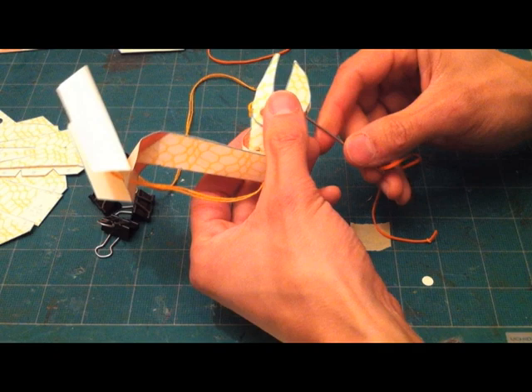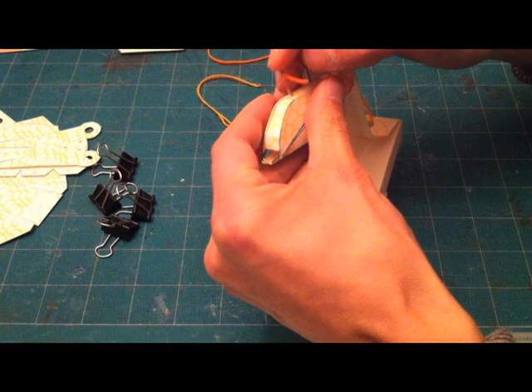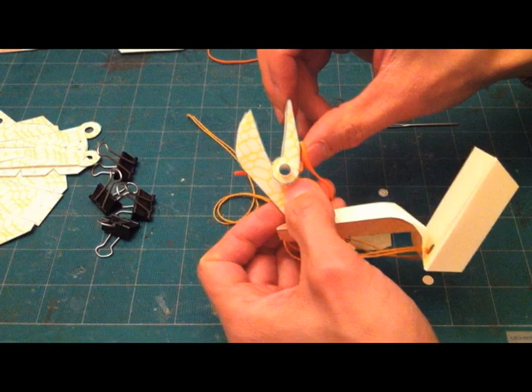The first rubber band I put in is to close the claw. Stick it through the top and through the jaw at the same time. Pull it through and tie a knot so that it's not too tight but enough to snap the jaw shut when you let it go.